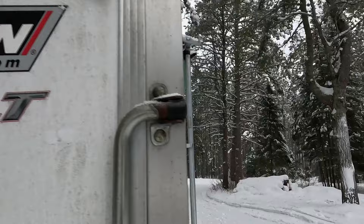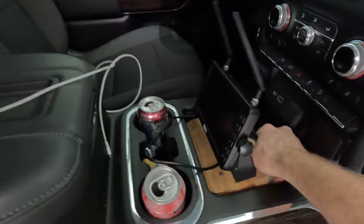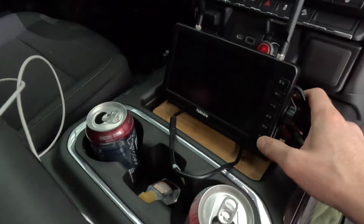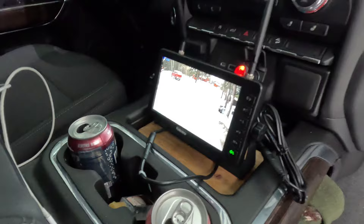Turn the camera on — fully charged. There we go. I had to turn on the cord. There we go — rear view camera. Signal's working.